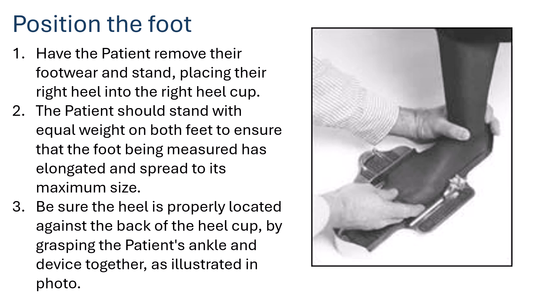If measuring the right foot, assist the patient by pressing down on the ankle and simultaneously pushing the Brannock device towards the ankle to ensure there's no gap. The patient should stand with equal weight on both feet so the foot being measured elongates and spreads to its maximum size. You may need to assist the patient to ensure their feet are well spread — if the foot is curving or not spreading, structural deformities may affect measurement accuracy.